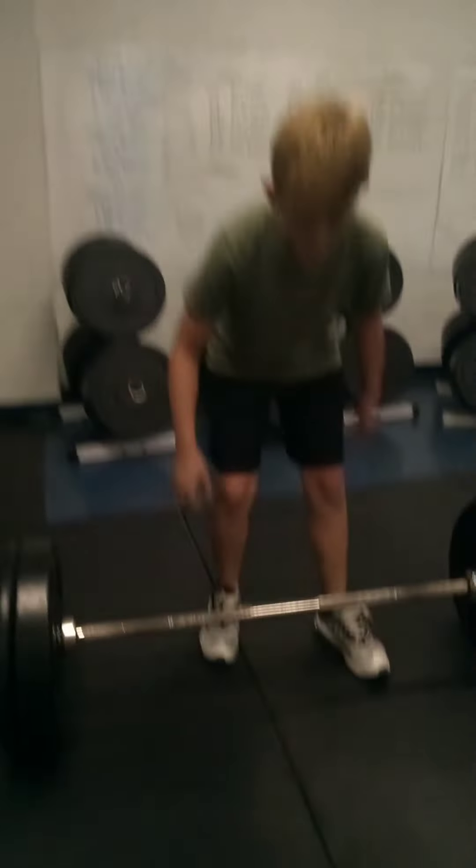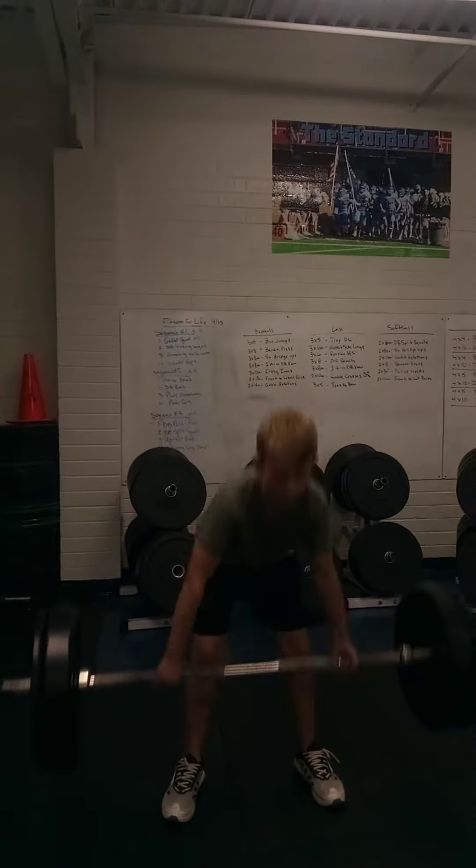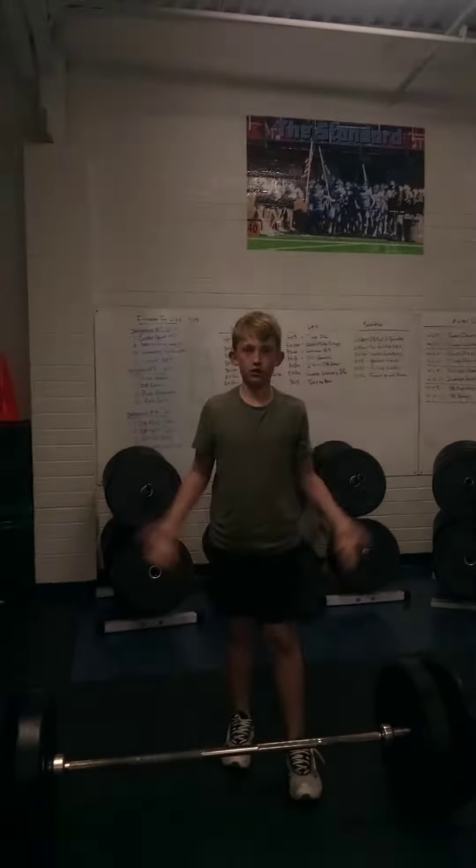All right, so this is my deadlift. It's not my PR, but... it's 165 — in other words, my PR.